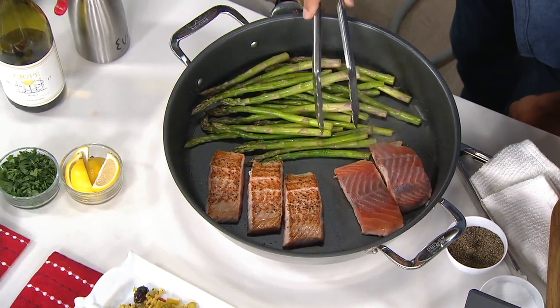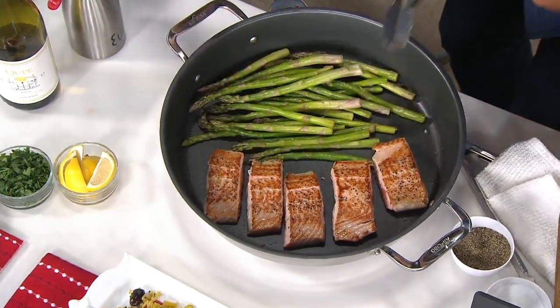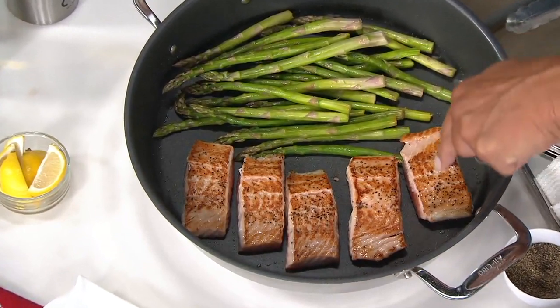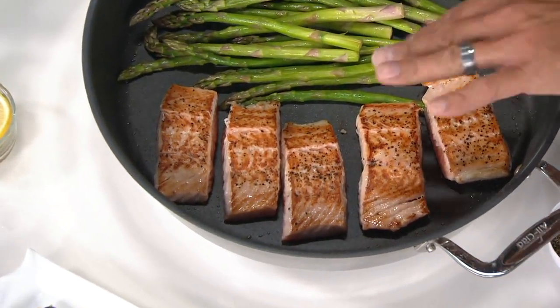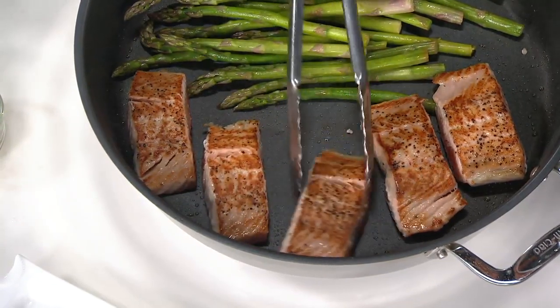Watch how I flip over every single piece of salmon — look at how even that is. Now look at the sear on this. That looks like I'm on a high-powered gas stove. That's that 1,800 watts. Non-stick — they literally slide around the pan.